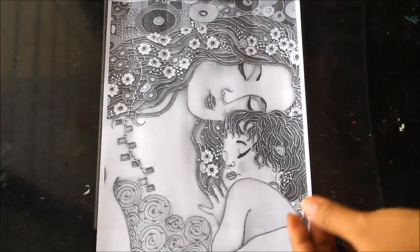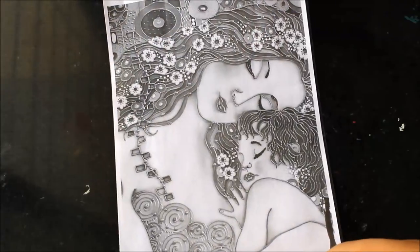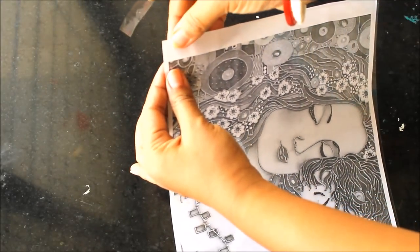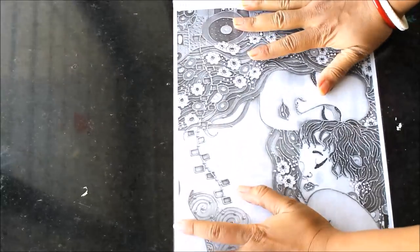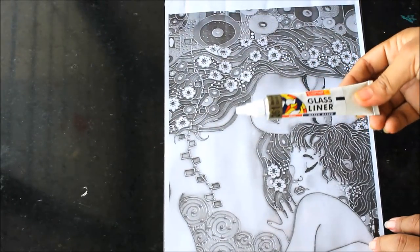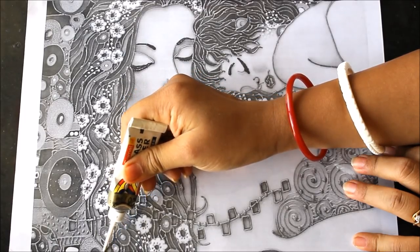Let's start. First of all, we'll place our transparent OHP sheet or glass sheet on the photocopy we are going to paint, and using tape we'll be securing all the four corners. All four corners are now secured. Using 261 metallic gold Camlin glass liner, we'll start outlining this image. You can start lining from any side you feel comfortable.